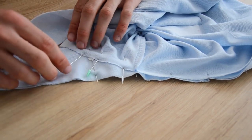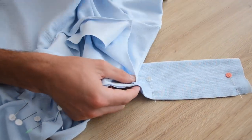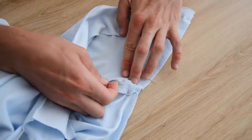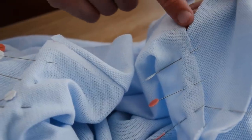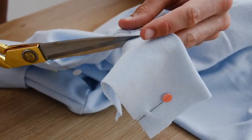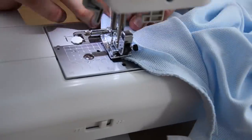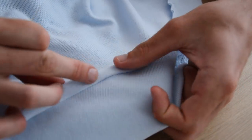On vous montre de l'autre côté pour que vous compreniez bien. On a épinglé notre col jusqu'à la couture de l'épaule, et ensuite tout droit l'encolure vers la pliure de la bande — on fait en sorte que la pliure tombe au niveau du thermocollant. On ne s'inquiète pas s'il y a une différence de mesure de chaque côté de la fente, c'est normal — elle est décalée par rapport au milieu. On découpe ce qui dépasse et on vient épingler en plus un petit biais pour être sûr d'avoir une super finition au niveau du col. Si vous voulez apprendre à coudre et couper votre biais vous-même, on vous laisse un lien.